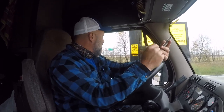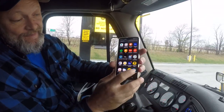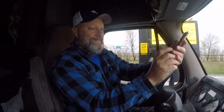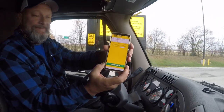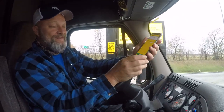Then what you're going to do with this CAT scale — you download this app on your phone. It's called Weigh My Truck, and it'll pop up like this. It already knows your location if you have location on your phone turned on. That's the right location, so I hit accept.